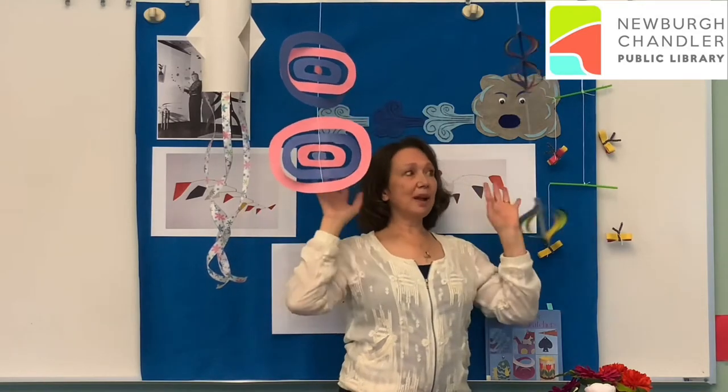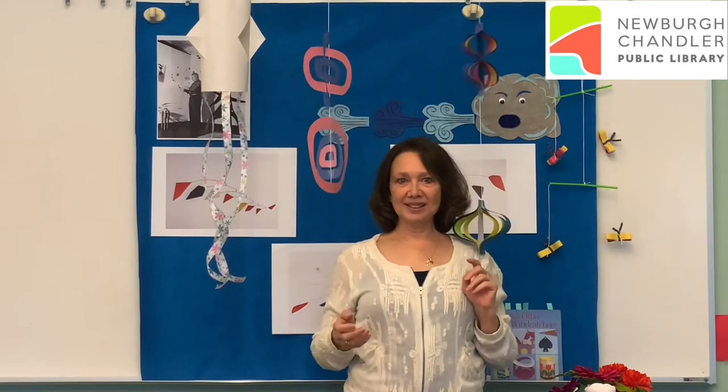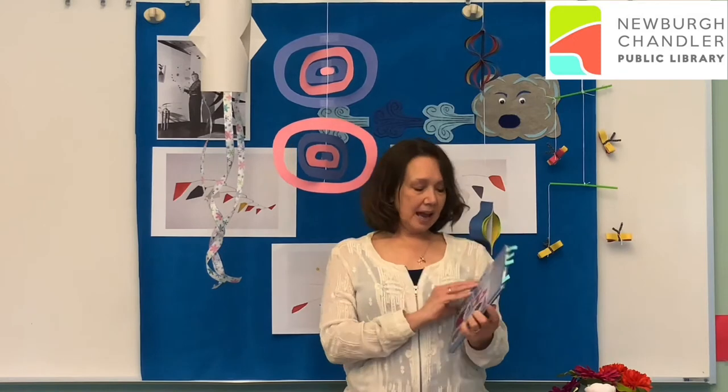But the other way we can draw the wind is to make things that catch the wind. This week in the library, I found a book called Mobiles and Other Paper Wind Catchers. One of my goals here at the library is to show you books from our collection and tell you my opinion — whether it's a good book, whether it was hard to follow the directions, things like that.